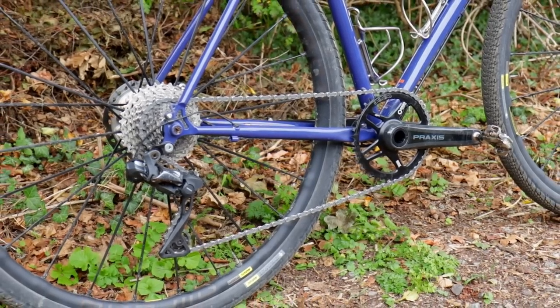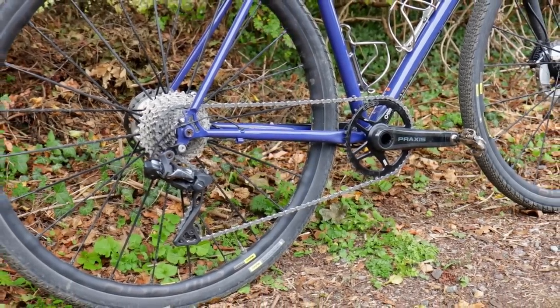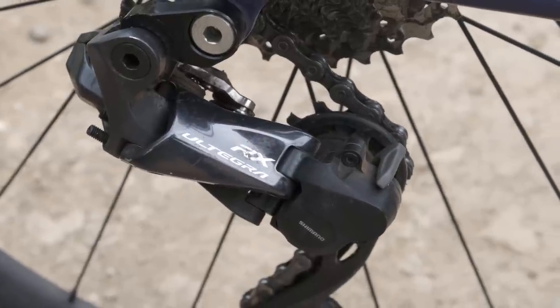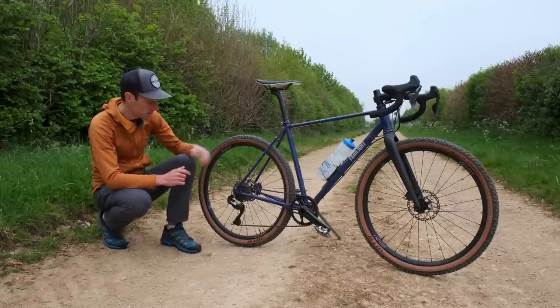I've gone for a Shimano 1x groupset. I built the bike up before GRX was launched, which is why I have an Ultegra RX rear mech with a clutch mechanism, but it's essentially the same as the latest GRX.